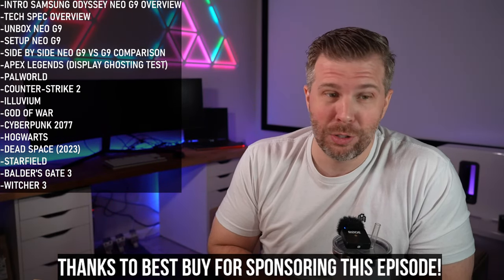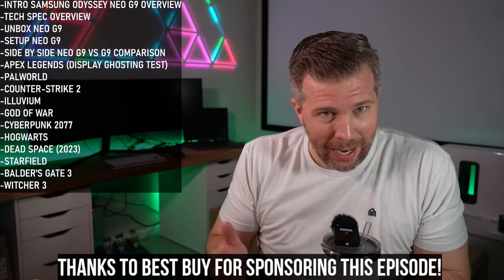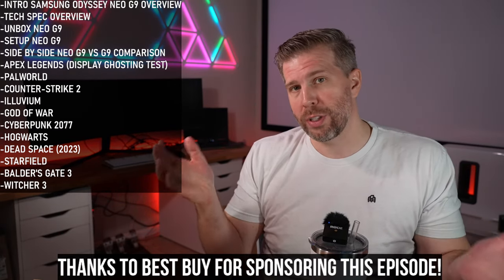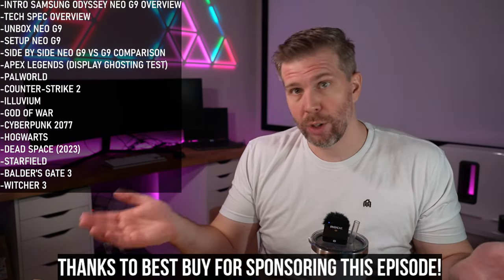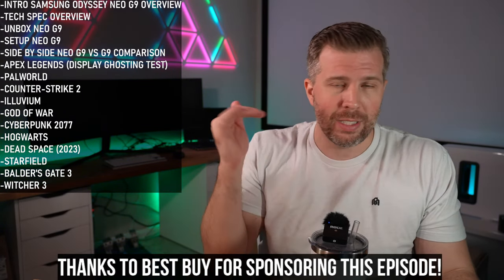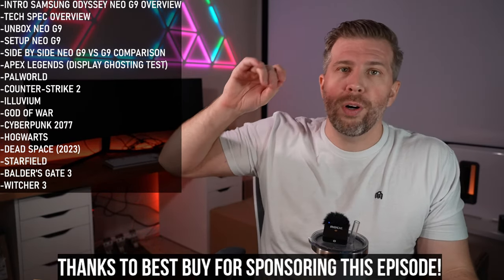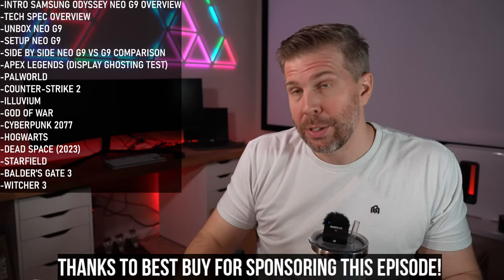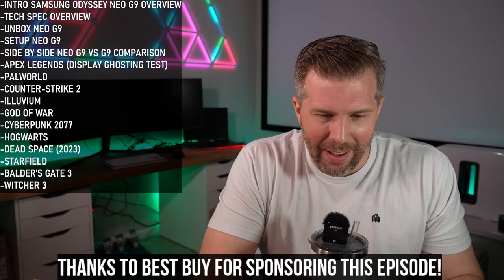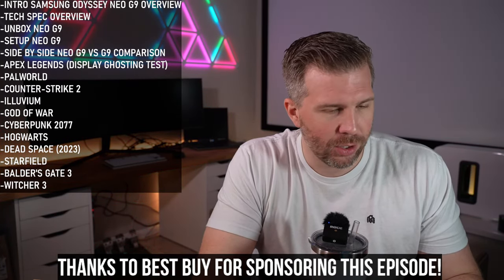Big shout-out to Best Buy — I've been a fan for 20-plus years, bought lots of tech from them, never had an issue returning stuff or getting warranty coverage. There are links in the description if you decide to pick up the Odyssey G9 or the Odyssey Neo G9.